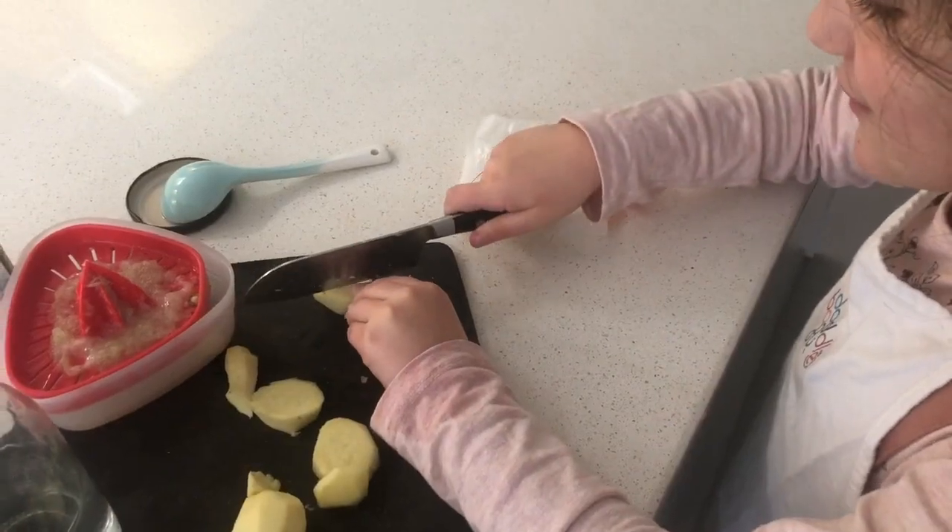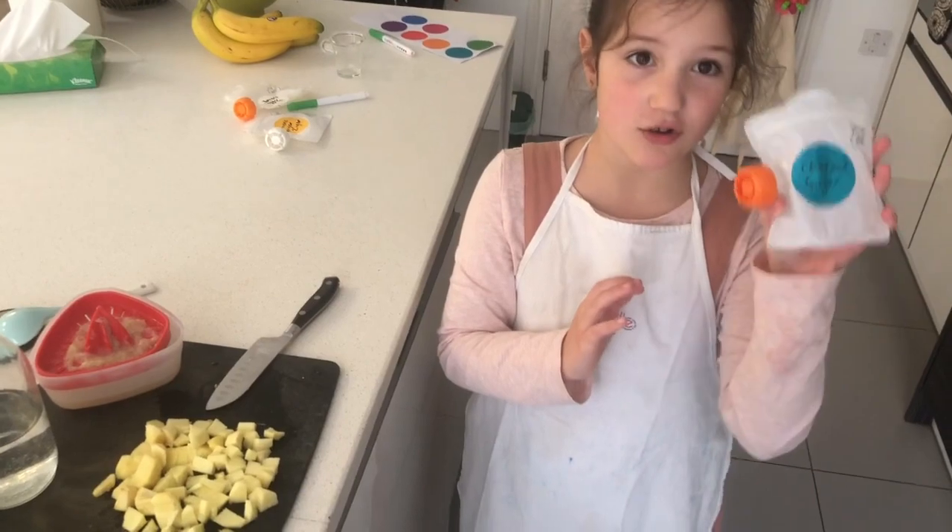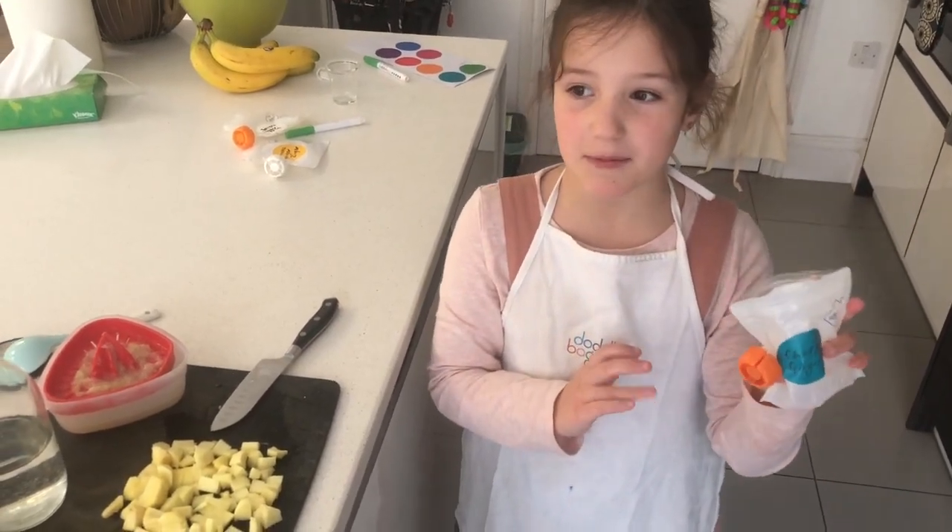Grab your ginger. Have some spare. Put it in your doodle bag and keep it in the freezer.